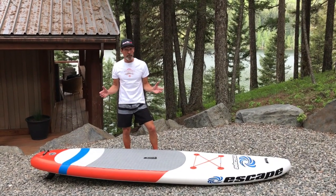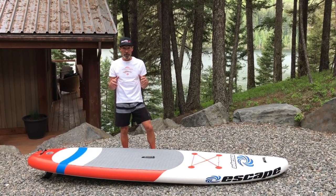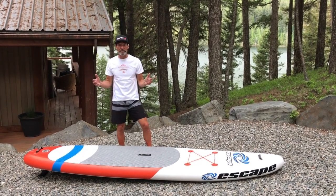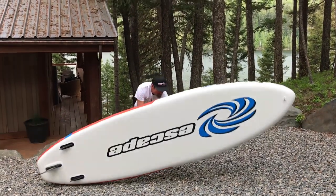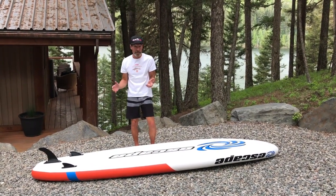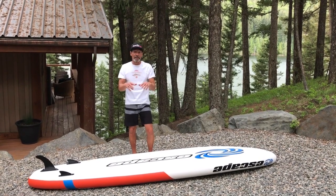Whenever you're not using your stand-up paddle board, try and keep it in the shade or out of direct sunlight. Air in an enclosed space expands, so if you have to leave it out in direct sunlight and it's not in the water, just release a little bit of air to leave extra room for expansion. Also, store it with your deck pad down — that ensures your fin never gets damaged if somebody were to sit on it, and it keeps the EVA foam deck pad away from sunlight and the possibility of the sun affecting the glue that adheres it.